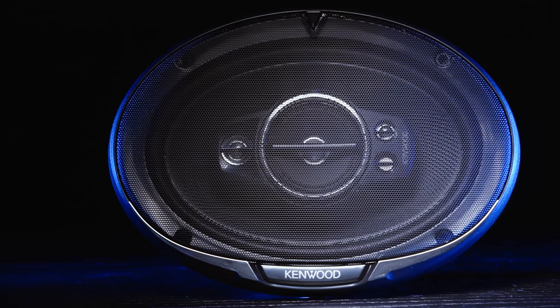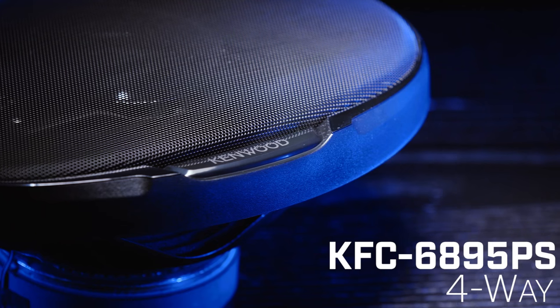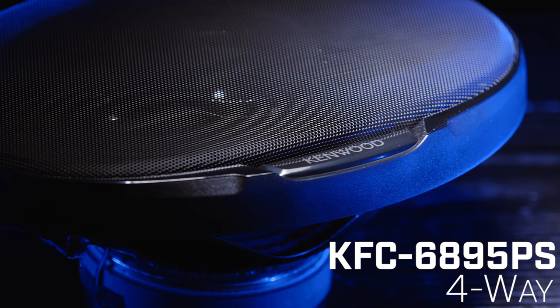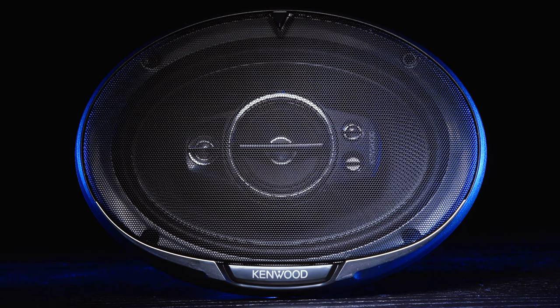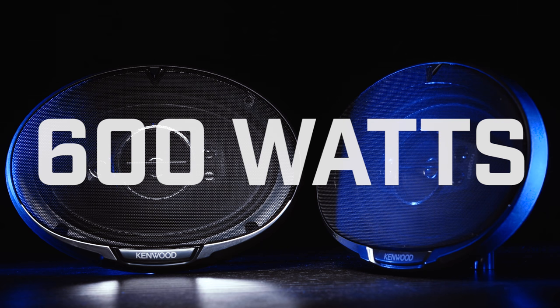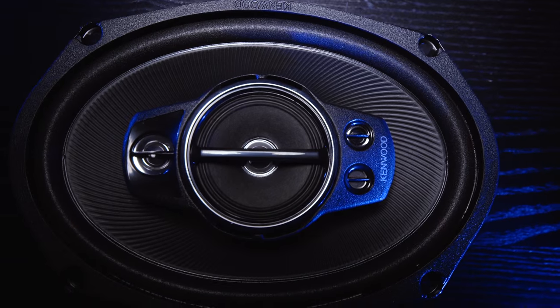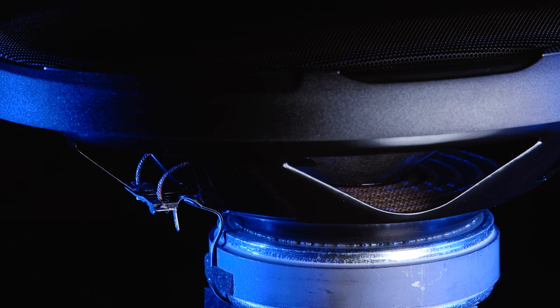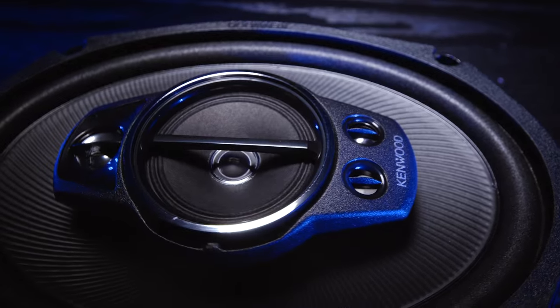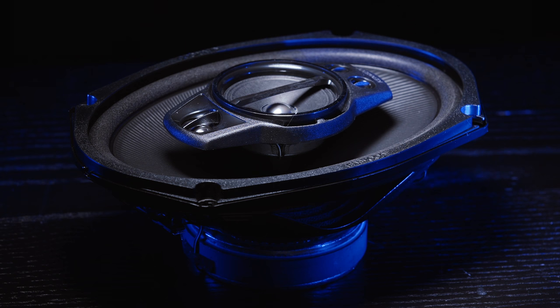Now onto the direct fit sizes. We'll start with the 6x9 inch oval speakers — there are two types: the KFC-6995PS 5-Ways, which we put in the rear of my car, or the KFC-6985PS 4-Ways. The 6995PS features a max power output of 650 watts, and the 6985PS has a max of 600 watts. Both types feature a paper cone woofer, urethane surround, a PET balanced dome tweeter, black stamped steel basket, and acoustic sound harmonizer. The 6995PS also has an additional ceramic super tweeter. These speakers have very similar specs and the exact same mounting depth of 3 1/16 inches.